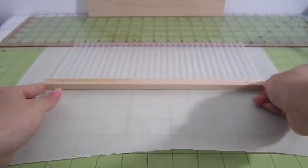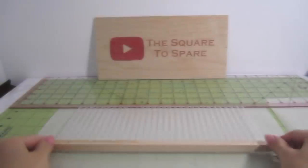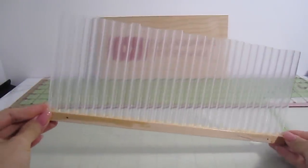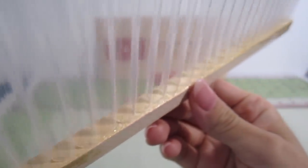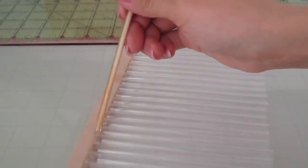Before it cures, push the dowel up against the base of the straws. Once the epoxy is cured overnight, you can lift your piece off the non-stick parchment paper. As you can see, the straws are now attached to the dowel. For extra strength, I like to add additional epoxy to the back base of the display.